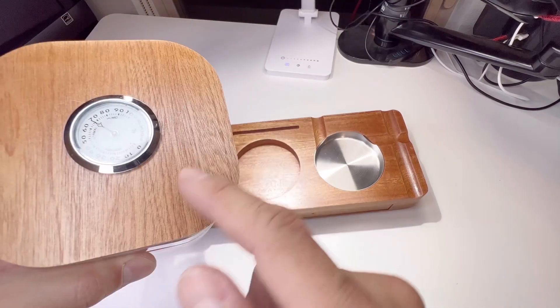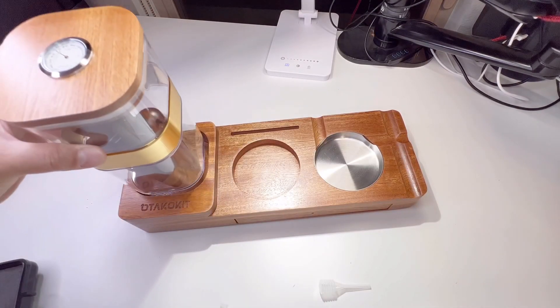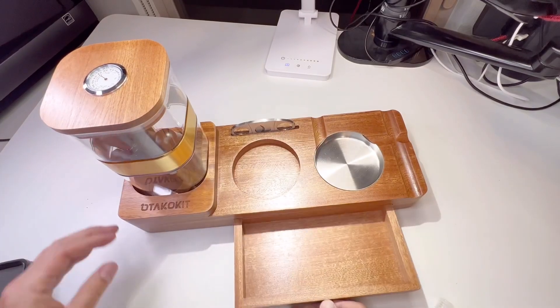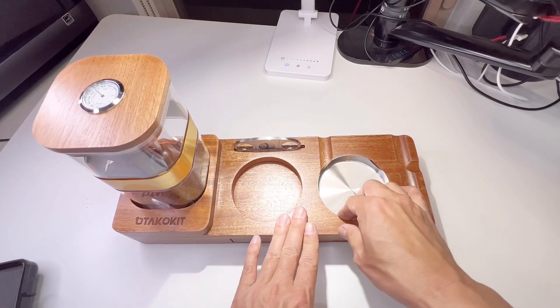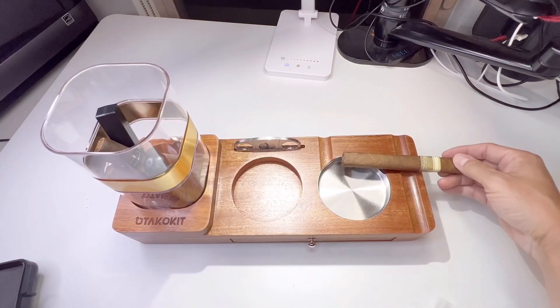It has a hygrometer, solid wood lid, and rubber seal ring. It's a humidor tray that fits perfectly. The cigar cutter holder is right here — look at that. It has a wide accessory drawer with an easy-to-open knob attached. And here's the whiskey glass tray, along with the portable ashtray with a perfect opening to place the cigars when you're smoking.